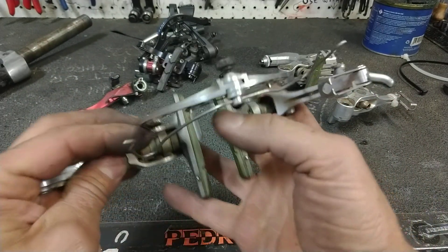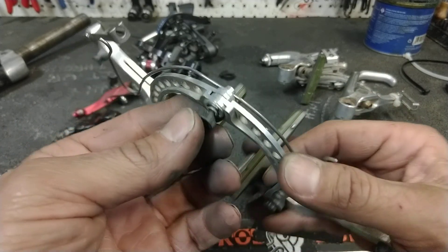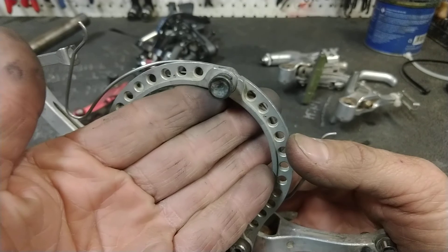I can actually tighten the spring with that thumb screw. It seems as though you wouldn't want a thumb screw to do that — wouldn't you want to just set it up once and sort of forget about it?